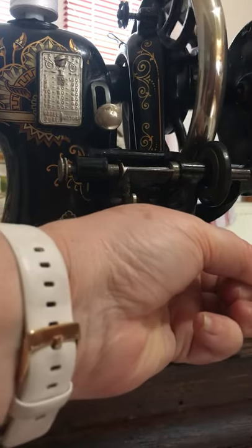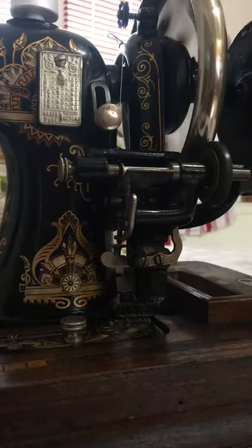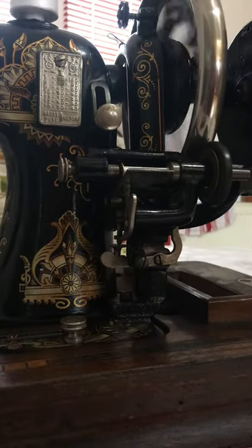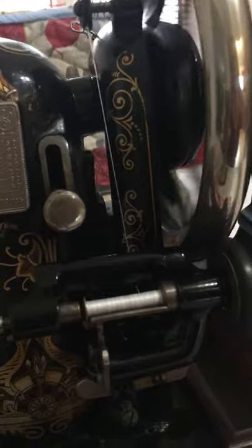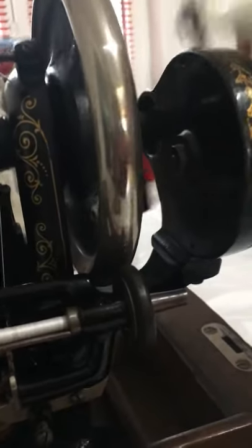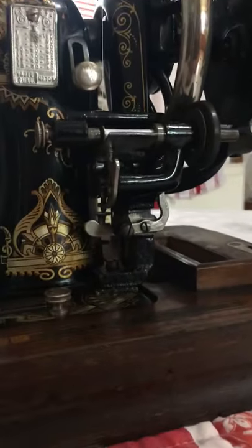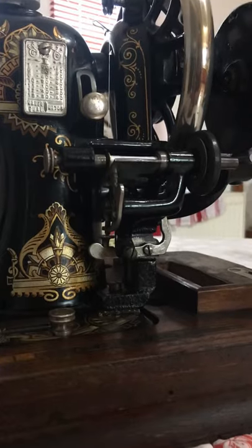I have to hold it a little — there we go — and it winds beautifully if I don't stop it. You can see it winds very beautifully and very evenly. It stopped, so I'm going to stop now and disengage it. I would normally put a little bit more on than that, but this is just for demonstration.